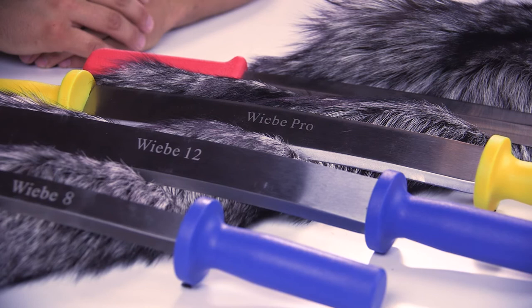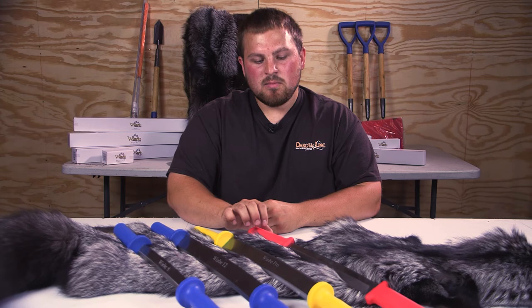Lastly I've got the Elite. Same thing, it's going to have two blades on it — one a little bit sharper, one a little bit duller. But the handles are softer, a little bit square. I really like the feel of this knife in your hand. Great line of knives overall though. Again, that's the Weeby line of fleshing knives.